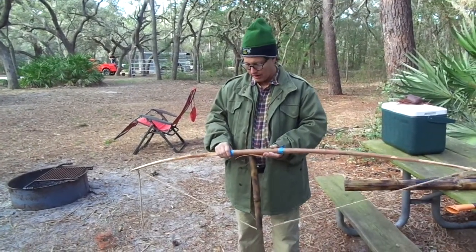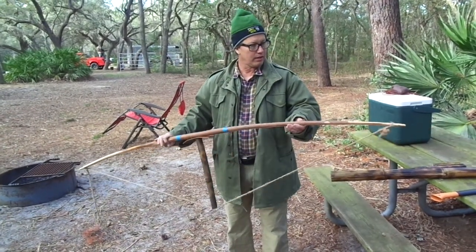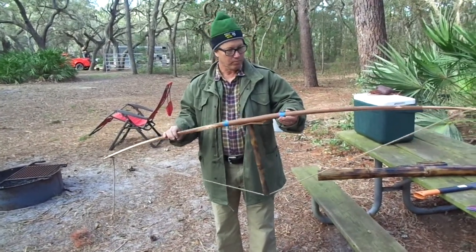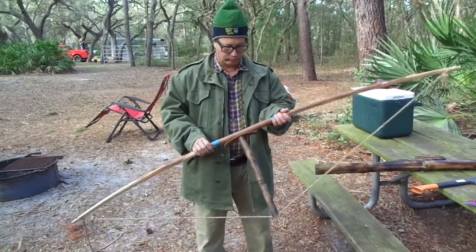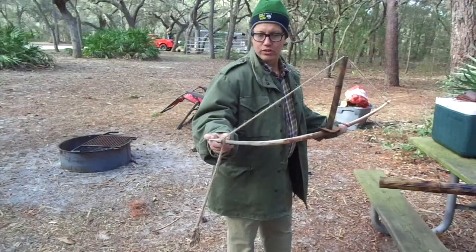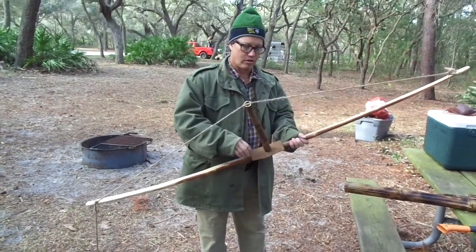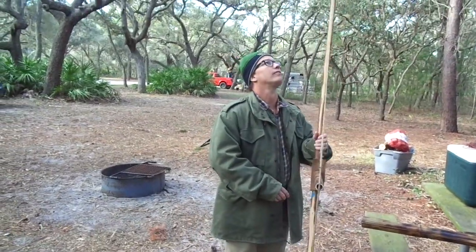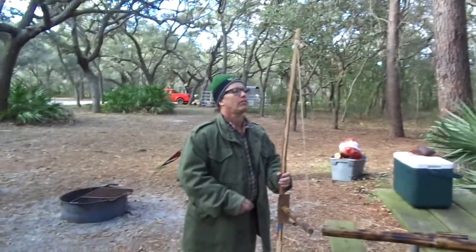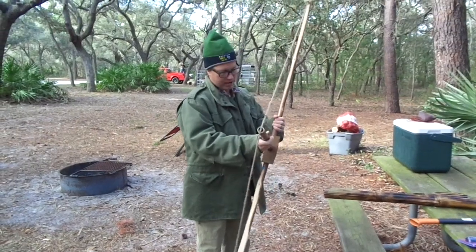I originally sanded it down and used a knife to carve it. It's not perfectly straight but it's straight enough. Once I got it to the desired length I cut notches at each end — that bow is over six feet! I'm five-six, so it's about six feet. Then I tied some hemp and took bamboo from my backyard.